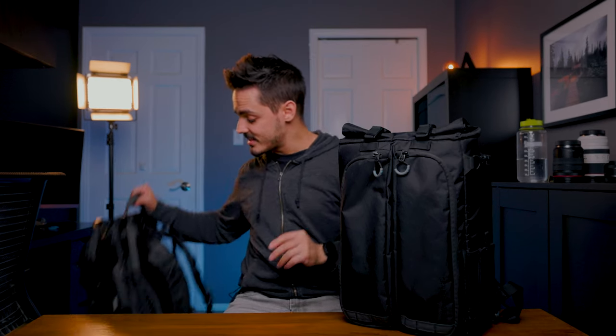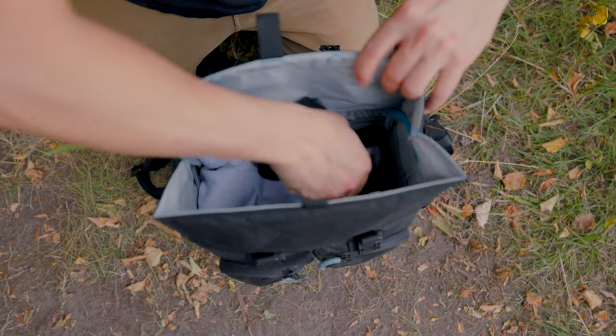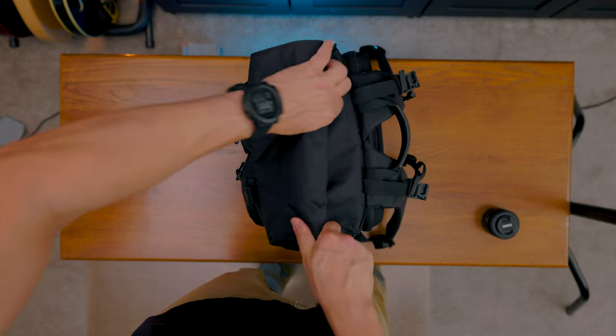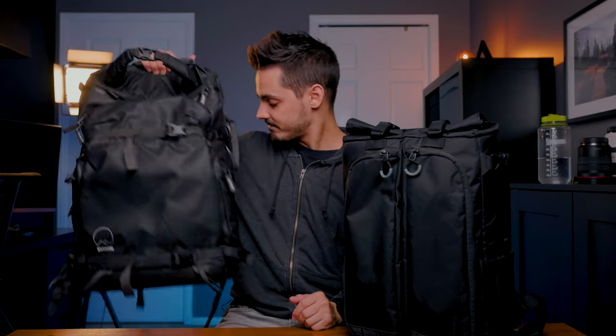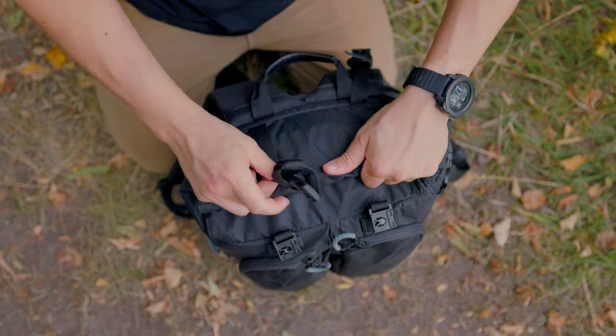Up until now the bag I've been using every day is the Shimoda Action X30. I like it for two reasons: the first being that it has a flexible design where the top has space to stash whatever you want in it. It's the same general layout as the City Commuter — you can unbuckle the top and shove regular everyday items or clothing in the top, while the main compartment holds camera gear. You can also use the top in the City Commuter for camera gear because it's padded, unlike the Shimoda where you have to purchase additional accessories if you want an insert to protect your camera.